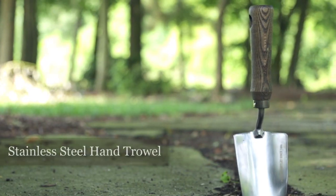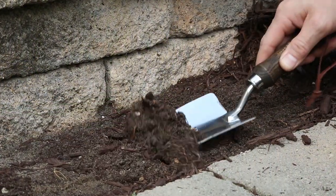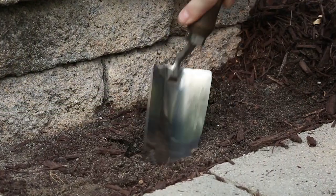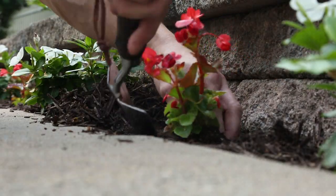The hand trowel is the ideal tool for planting and digging smaller holes when a shovel is too big or unwieldy for the job. Soil won't adhere to this blade, and it's great for getting into tight spaces and containers.